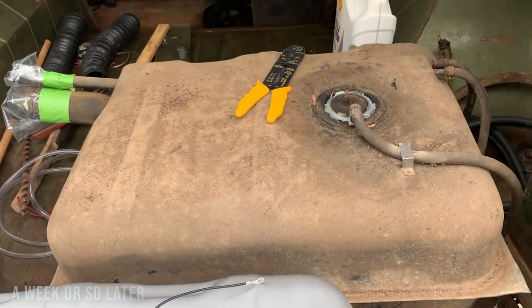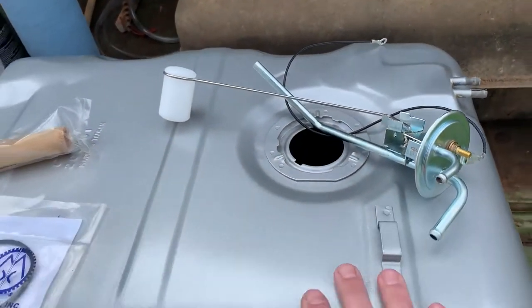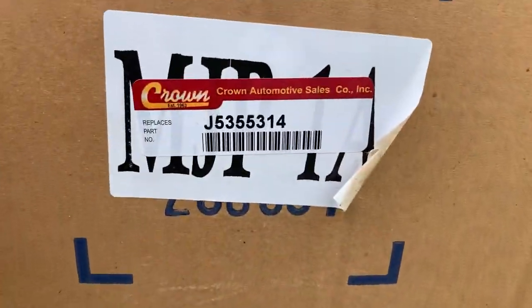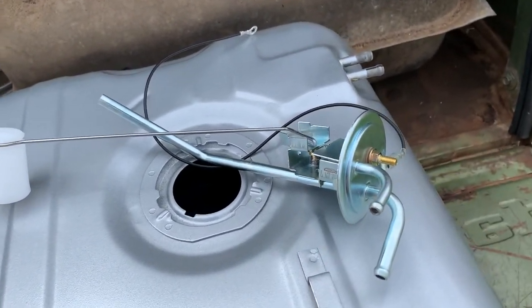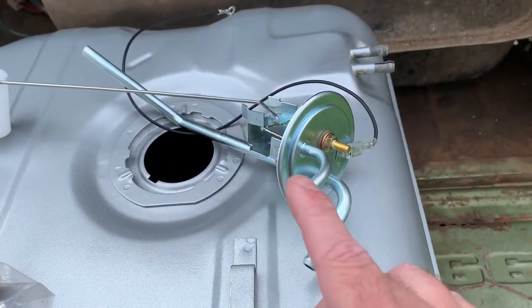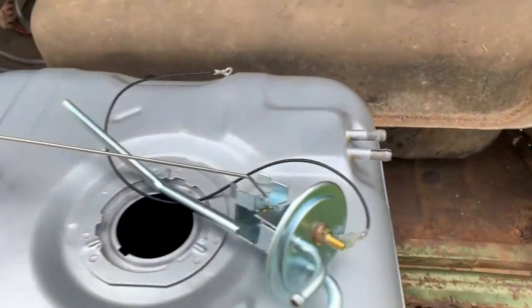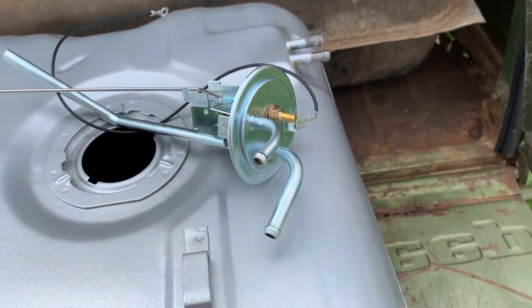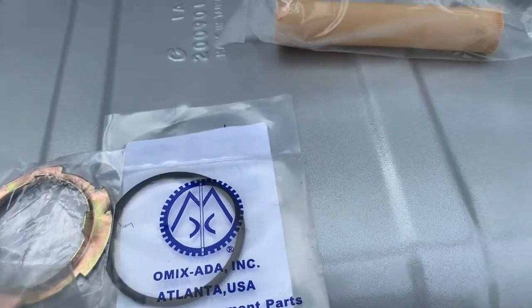I broke down and ordered a new gas tank. I really just don't want to deal with cleaning that one over and over again given the scale of rust inside it — $120, about $130 shipped from Four Wheel Parts. This is a Crown Automotive part. I also picked up a new sending unit from Jeepsterman.com for about $25. It's the international version — the cheaper one — and it comes with all the ground wiring and sending unit. It is a return-style unit; I couldn't find a returnless one for this Jeep, so I'm going to plug that second port off with a vacuum cap.